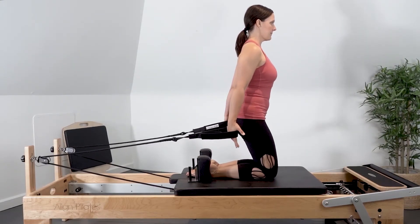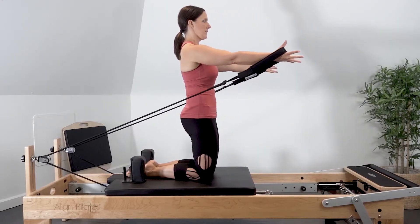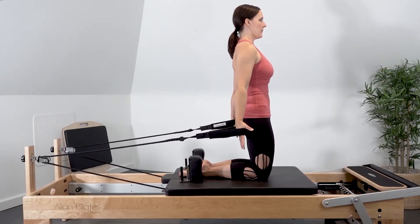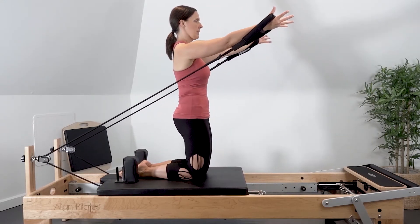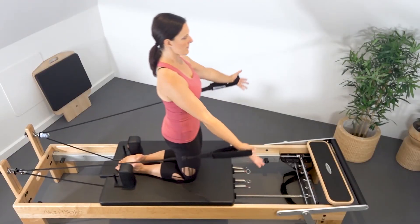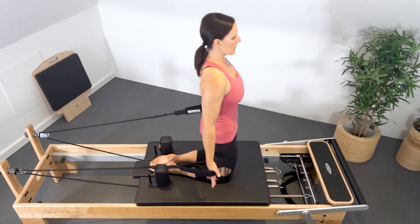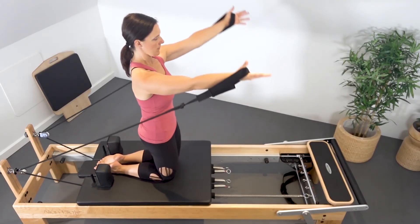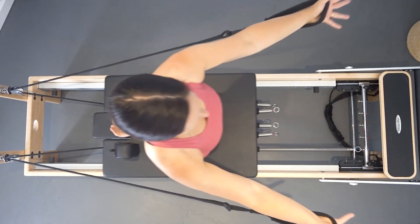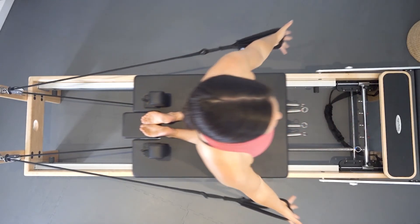Carefully rise up into the upright kneeling position, having the arms in the strap and the shoulder blades stable. Slowly reach the hands forward and up into shoulder flexion, maintaining trunk stability, and control the arms back down and slightly behind you as you return the carriage in. This is a very vulnerable position, so make sure to deepen the abdominals as the arms scoop forward into shoulder flexion, and inhale to control the carriage back without losing the abdominal connection and the hip extensors.